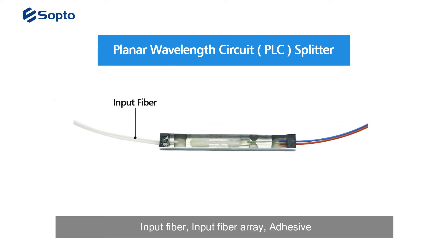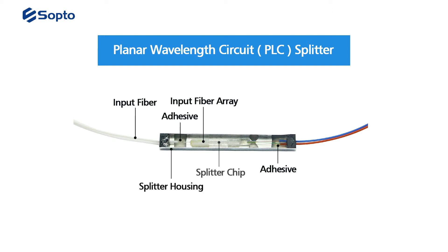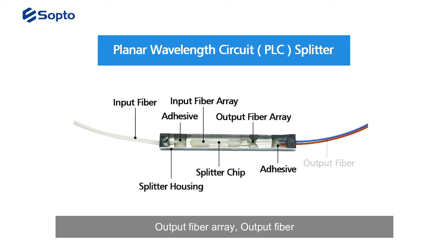The main components are: input fiber, input fiber array, adhesive, splitter housing, splitter chip, output fiber array, and output fiber.